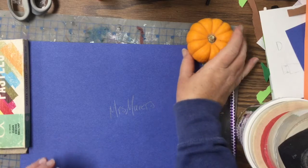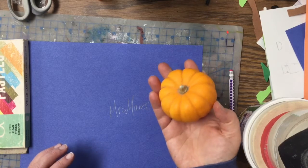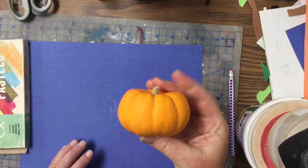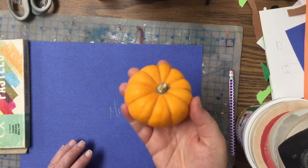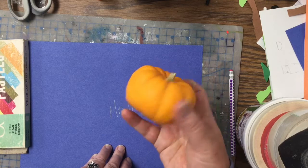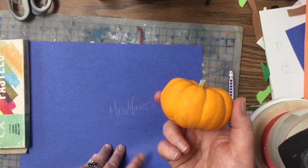Hi everyone! Welcome to Art Class. Today we are going to be influenced by this pumpkin. It is the season for pumpkins and harvesting, and I thought it'd be kind of fun to use this as our project.